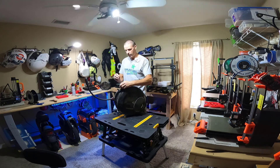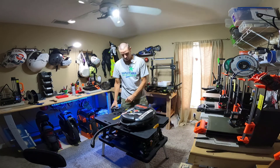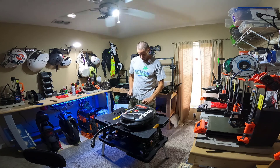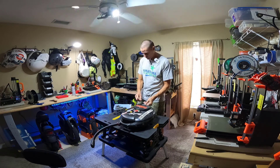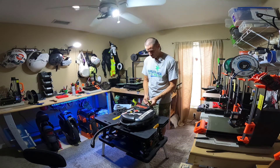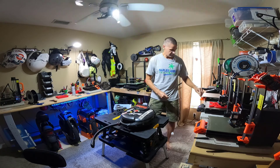Those of you that have been with the channel for a long time will possibly recognize this wheel. This is Katie's wheel — this is the first EUC that I ever bought Katie, a V5F. I subsequently bought her an M10 III, and the V5F did not see a lot of use after that. Although she does love this wheel, it has been sitting mostly unused for a while, and as a side effect of that, the battery has died. It has not been charged regularly.